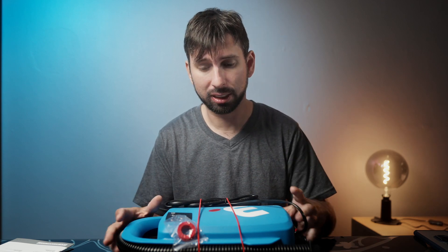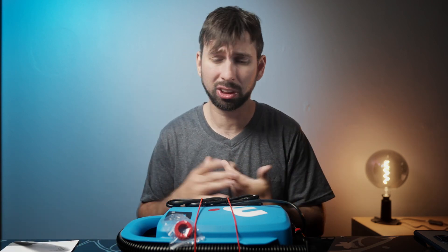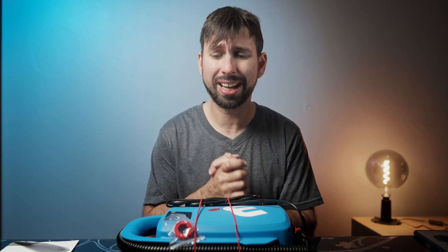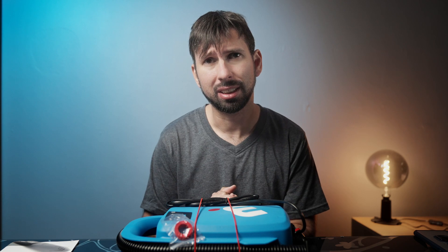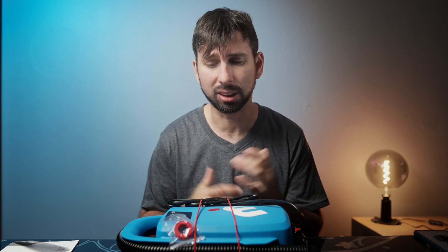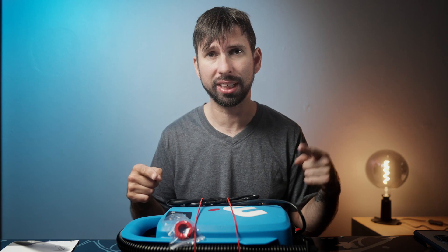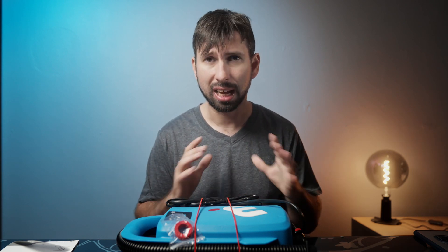One thing I like so far with this pump is the brand. The brand is Mistral and Mistral makes boards. So I imagine it should be pretty good, or at least it should do the job with satisfaction. Let's find out if that's the case — let's go outside and see how it actually works.